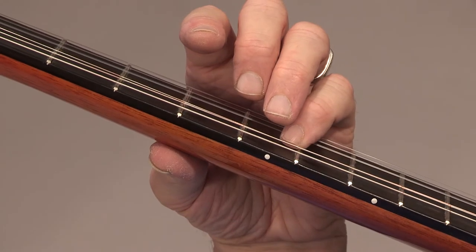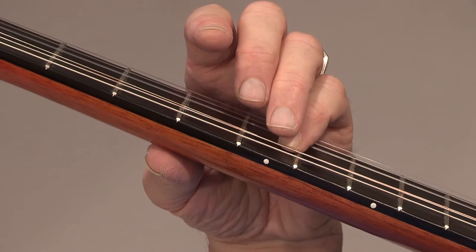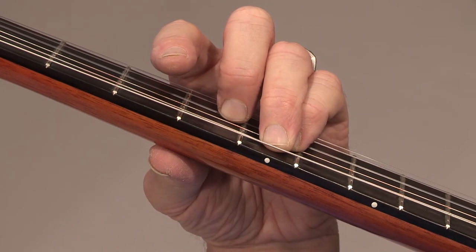Place the pinky finger on the fourth string fifth fret on the very tip, very close to the fret. Place the ring finger on the fifth string in the middle of the fifth fret on the very tip. Place the middle finger on the third string at the fourth fret on the very tip.